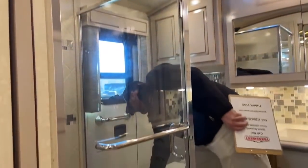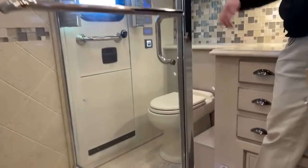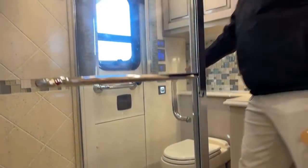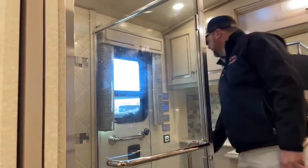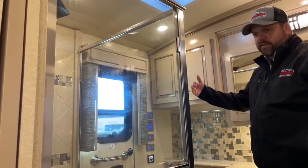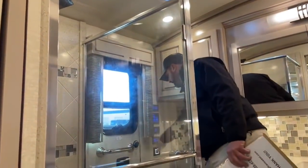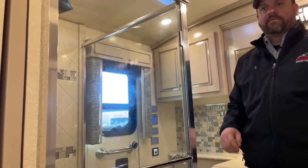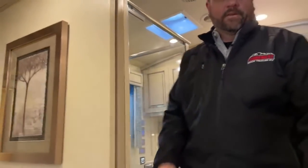All your toilets are porcelain — both the half bath and rear bath. You also have the Dometic macerator flushing toilet. You can set it up to flush when you wave your hand at it, or set it up as a push-button flush.